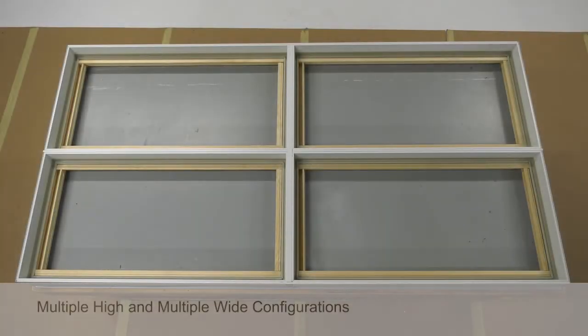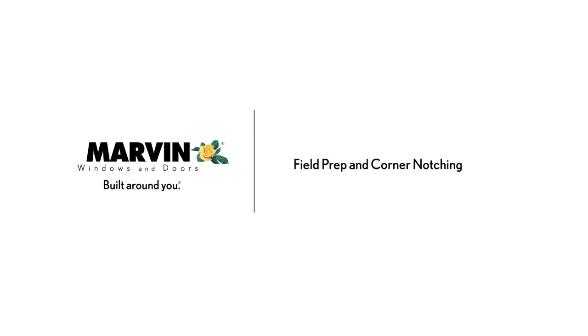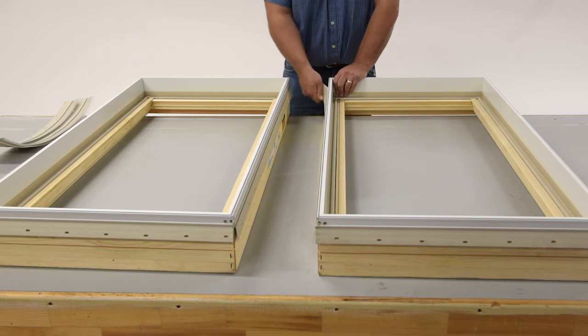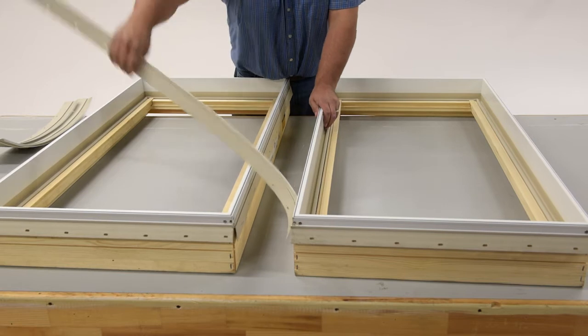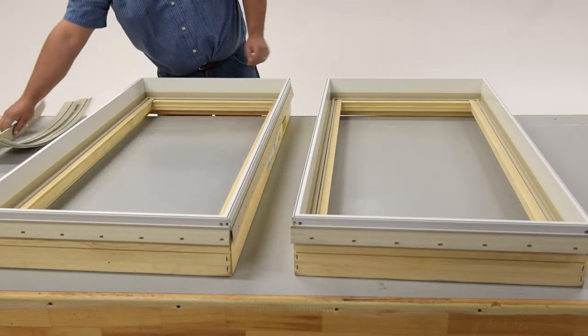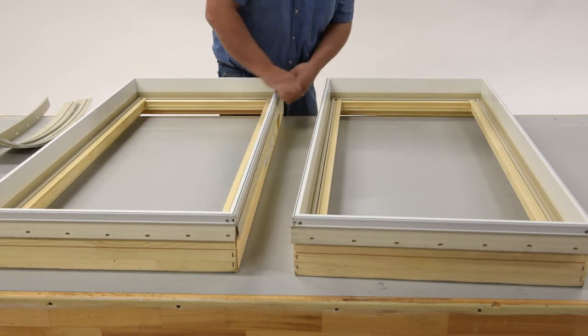When mulling configurations that are multiple high and wide, such as the one shown here, always mull the direct mulls first. The first thing to do to prep your units for field mulling is to remove any nailing fin or drip cap attached to the frame where a mull will take place. You will also want to remove the drip cap from individual units where a vertical mull will take place.